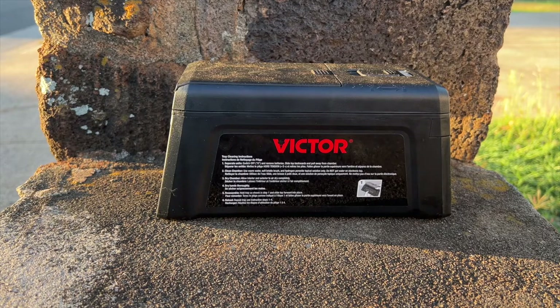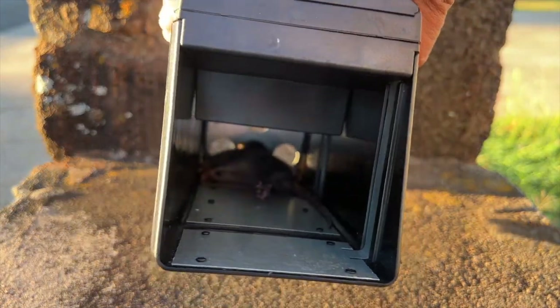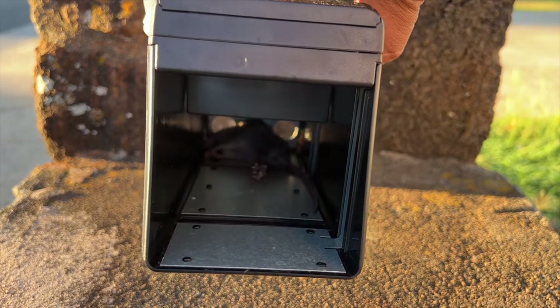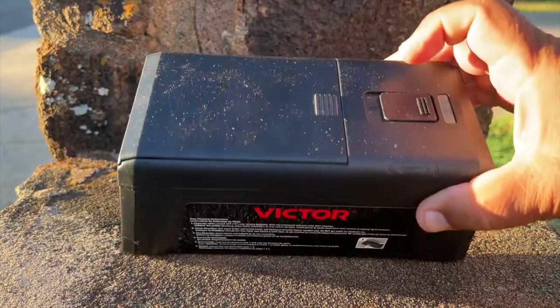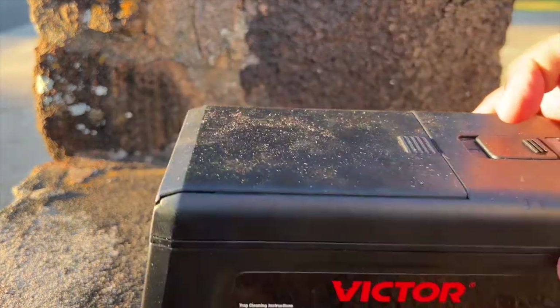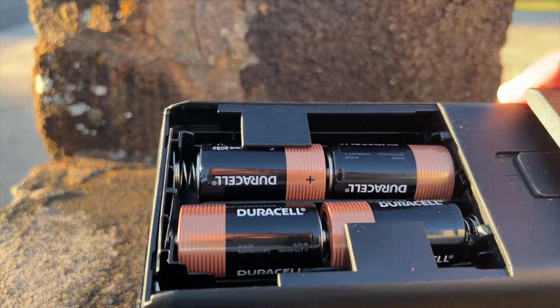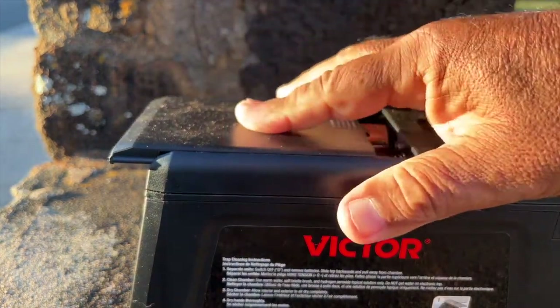Okay, it's early morning, everybody is going to work. As you can see here, the Victor trap has caught another rat — this one's kind of small, but it is still a rat. Like I've shown many times before, you got your four C-cells. It's best to use alkaline batteries because they last longer.